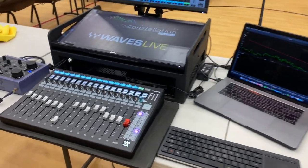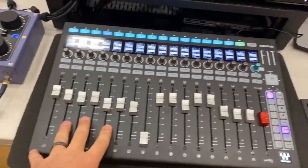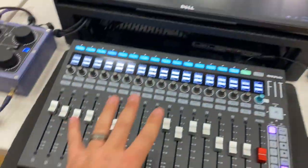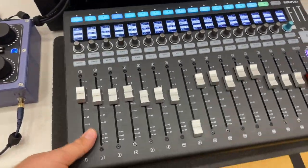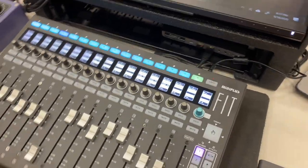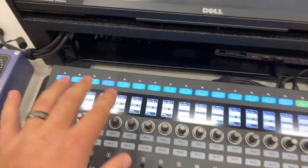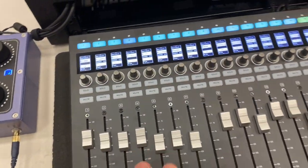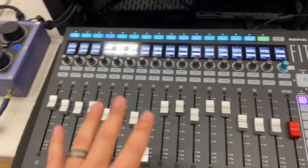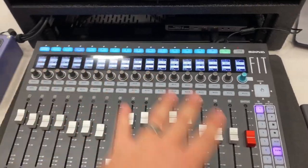What is up everybody? I am here with the new Fit Controller by Mini Plus, which they're touting as one of the best mini controllers for their LV-1 system. So far, initial impressions — it's pretty great. Build quality is solid. This thing is a couple of pounds, which flight cases and stuff like that will make a little heavier, but it's solid. The buttons, knobs, and faders all feel great — not world-class epic faders or anything, but great for what they are and what they do.